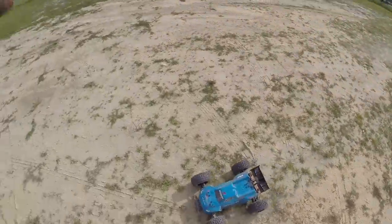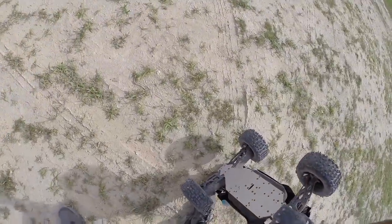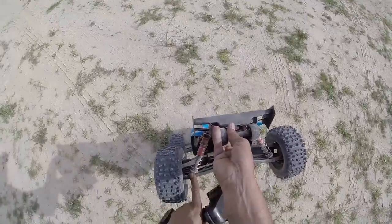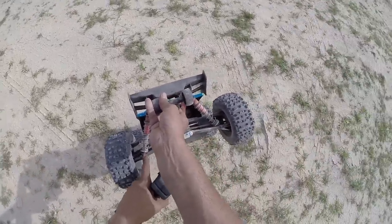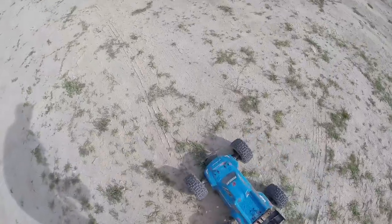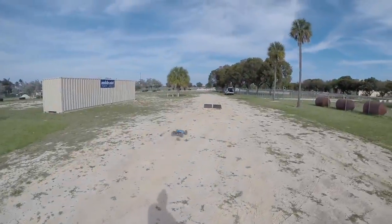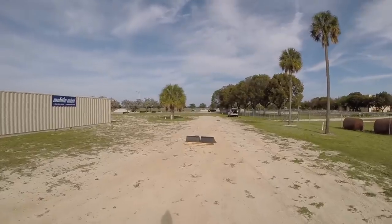The only thing I didn't really upgrade yet are the shocks — it's still using the stock V2 shocks, but it has techno lock ends on there. That's about it, everything else is pretty solid. Look at this thing move the ramp!